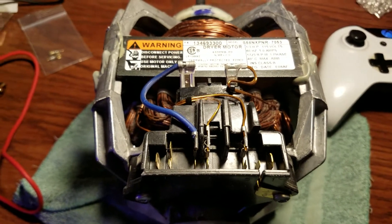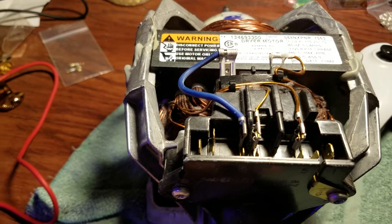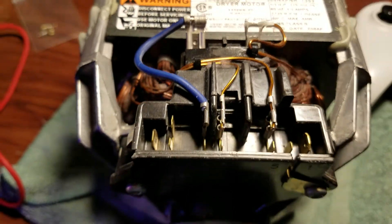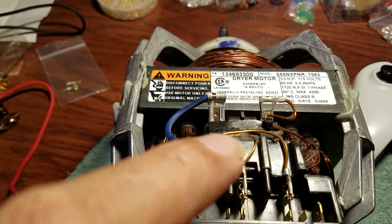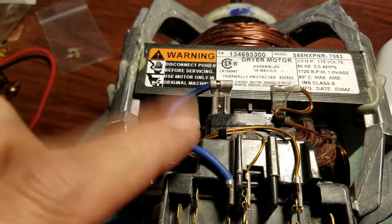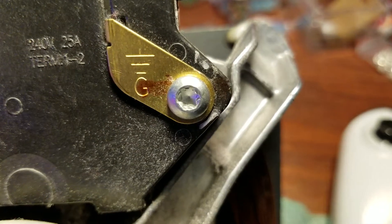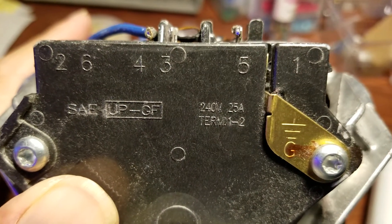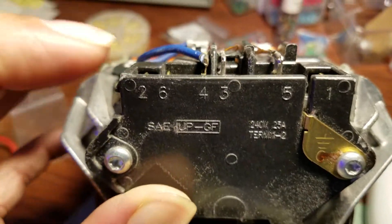Hello everybody. I was given this motor and I'm trying to figure out how to wire it up. The problem is there's been more than one colored wire connected to the motor, and all I have is a blue one. The specs show ground, 240 volt, 25 amps, terminal one through two.